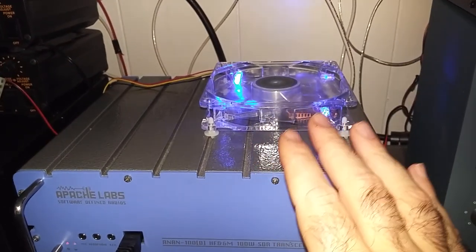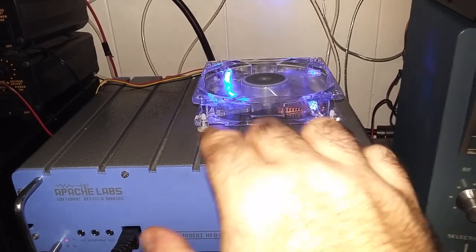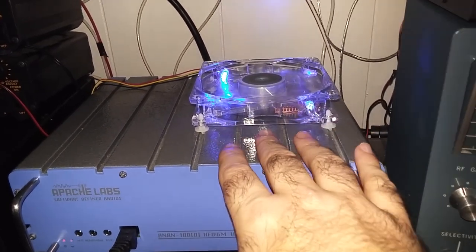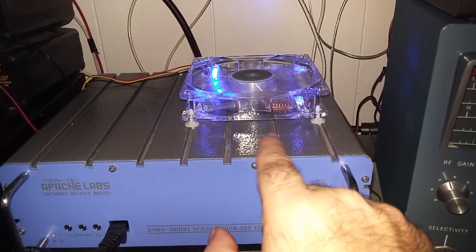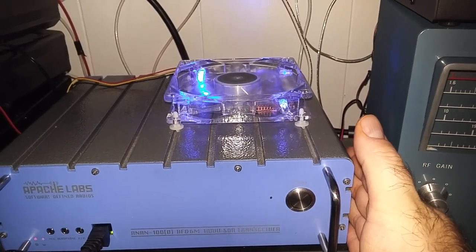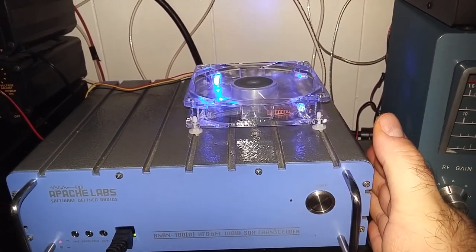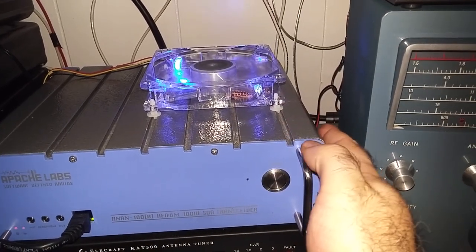That solved any perceived problem with this unit getting very hot. Without the mod you'd think 'boy that's hot,' and now it's lukewarm. The biggest heat areas were right where the heat sink was and the side of the case, which I assume is because of the power supply. Now neither of those places really gets hot, although this side is still the warmest part on the radio.